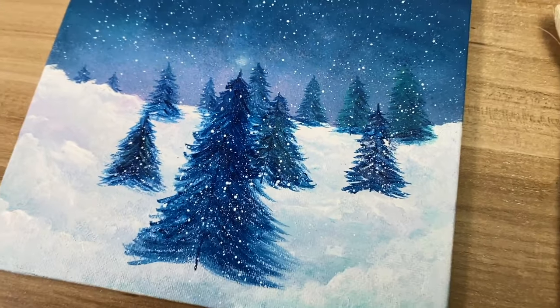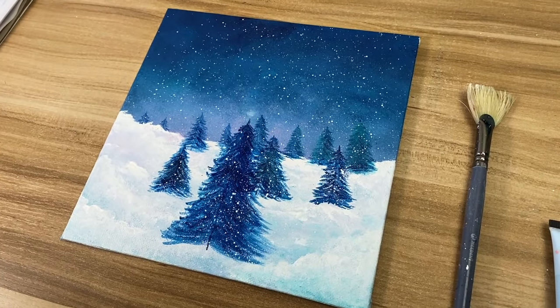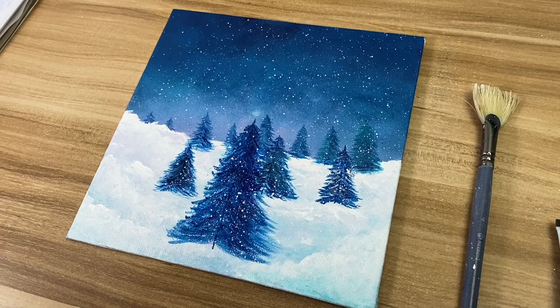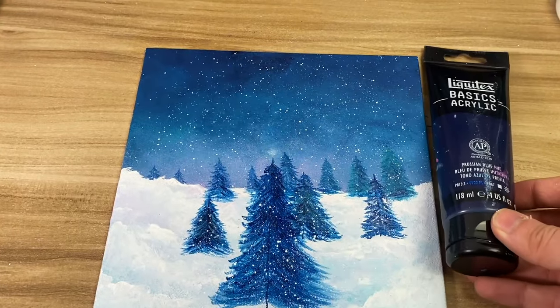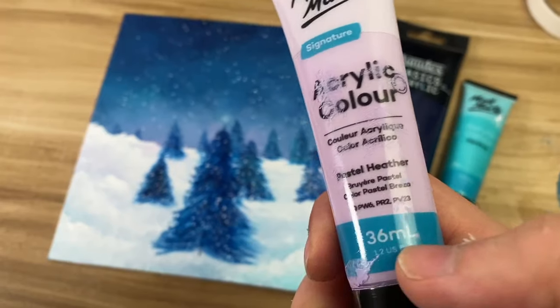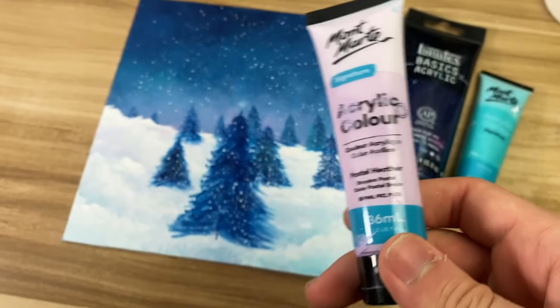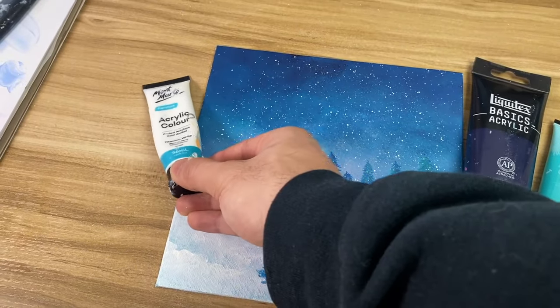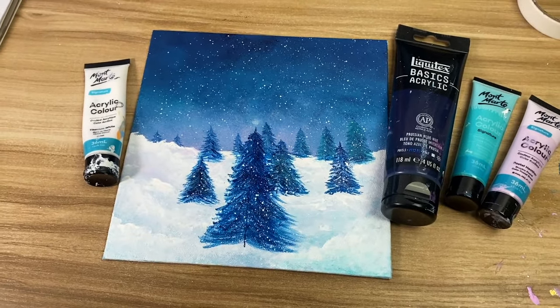And there you have it guys — thank you so much for watching. Let me know what you think in the comments, tell me what else you'd like to see, and please don't forget to like, comment, and subscribe. One more time, the colors I used: prussian blue, turquoise, pastel heather, and titanium white for the snow. Thanks again for watching and I'll catch you guys in the next video — take care.